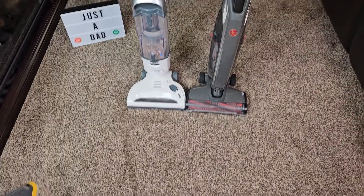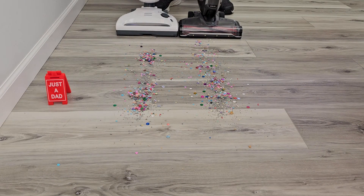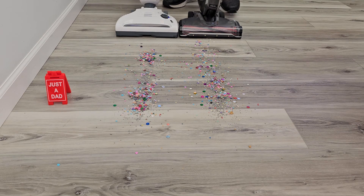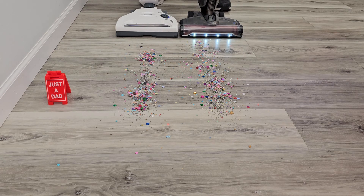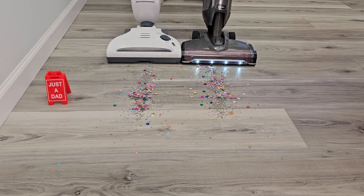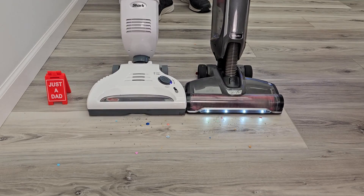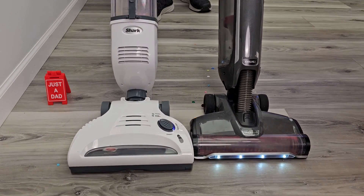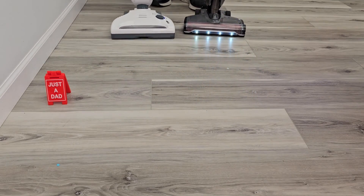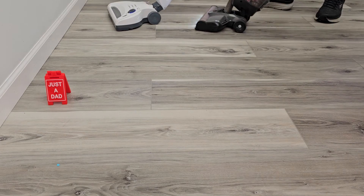I thought they both did a really good job. I like that they can both freestand there. We've got a really big mess here — I've got some kitty litter, some hair, and some confetti. Let's turn them on and see how they do. Well, they both did a good job. The Hoover might not have gotten some of the confetti.